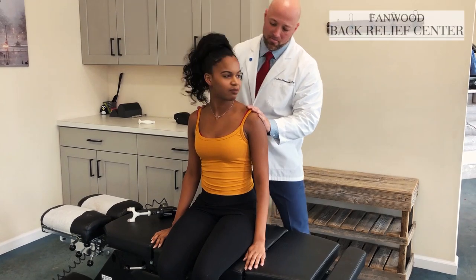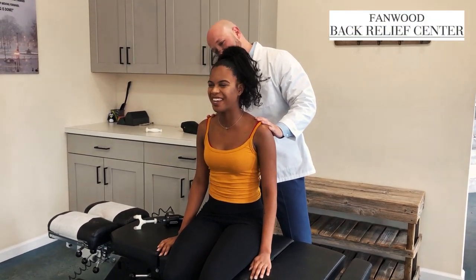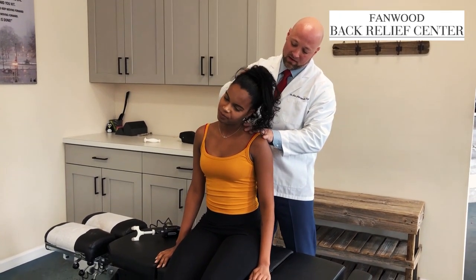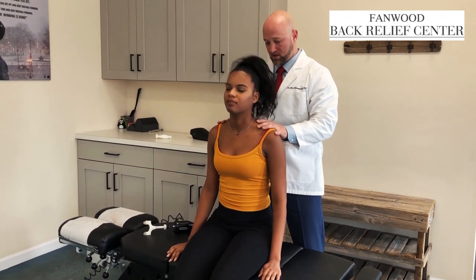Turn your head to the left. Good — and that's it, right? So you feel the difference? You're pretty much normal now — you were only about halfway before. What I do want you to do is tilt your head to the left and now to the right. Good. And back. Excellent.